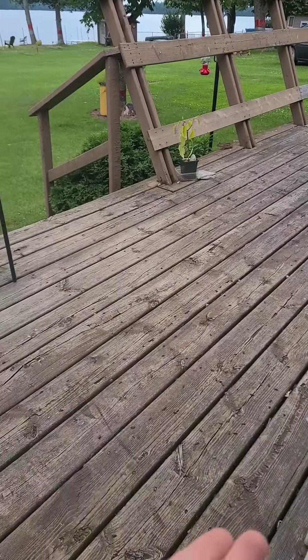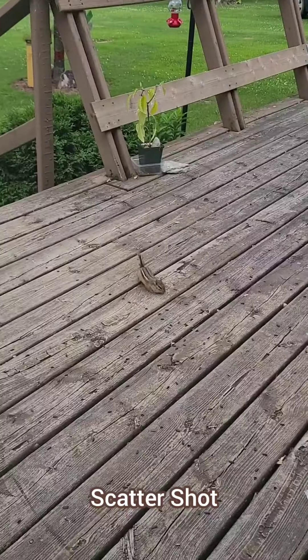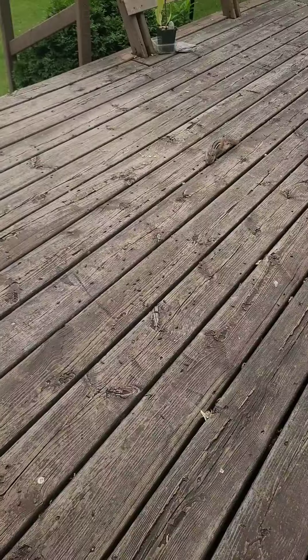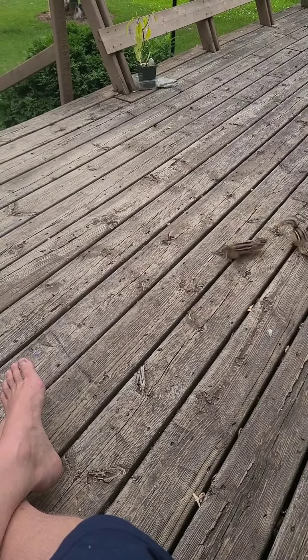Chipmunk mid-game includes techniques to bring the chipmunks a little closer. This is scatter shot. When the chipmunks start to finish the seeds you set out, you can start to do scatter shots — the sounds attract them and get them closer to you. The way I see it, every chipmunk has an imaginary number for how many feet close they will allow you to get before they get scared and run away.